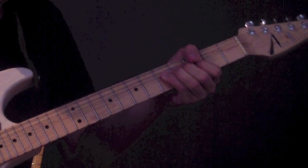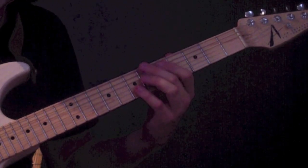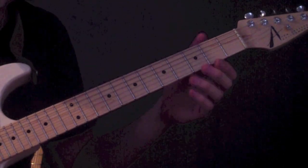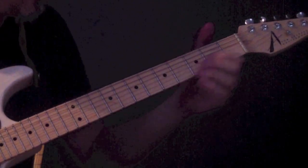A slow bend — apply a little vibrato. When you're doing these full step bends or any bends for that matter, play the note you're bending to first. Get that into your ear and then slowly bring the pitch up to it. Okay, so that's the first part of the melody.